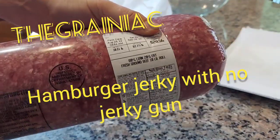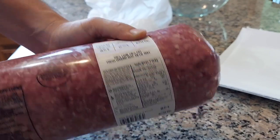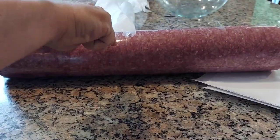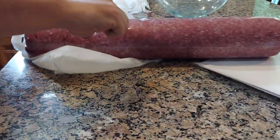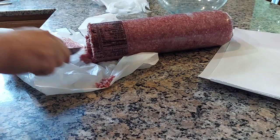Hey everybody, thanks for watching another episode of The Grainiac. Today we're making some beef jerky out of hamburger. I bought this hamburger — a 10 pound chub for $2.77 a pound. So that means really cheap jerky.